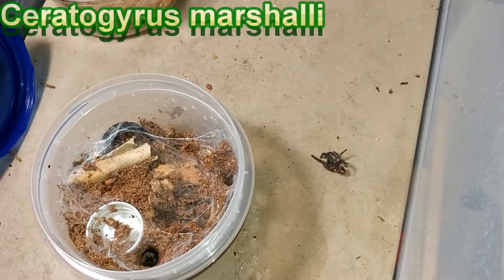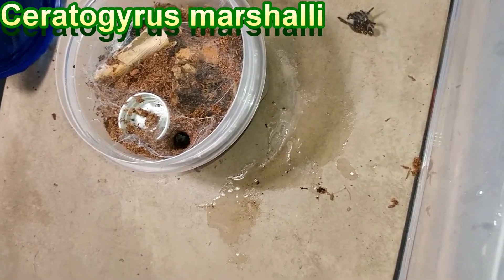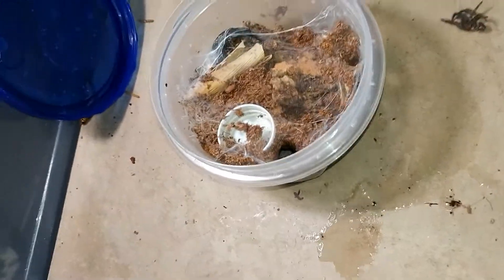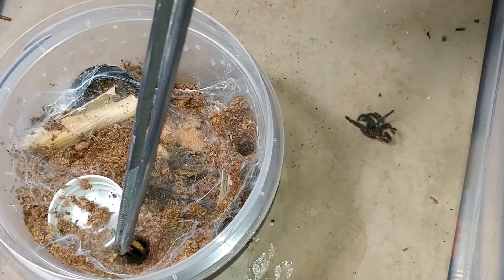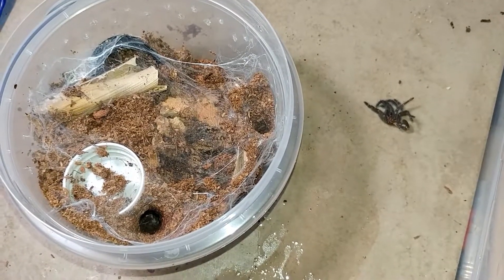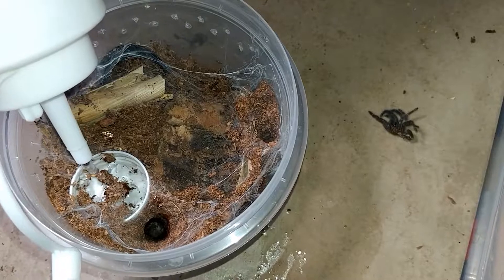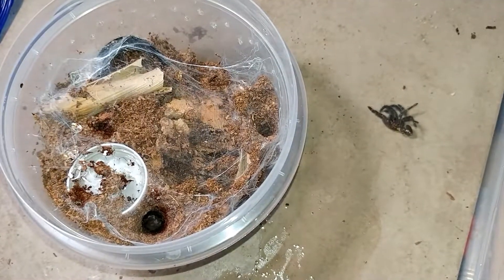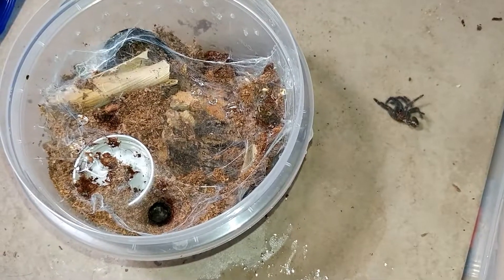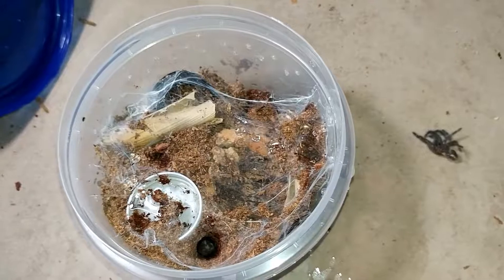Sea Marshali — well at least there's a couple of openings, a good tube right there by the new water dish. It disappeared in an instant. So that's the feeding we get from our Sea Marshali — they're a pet hole right now, but they do make cool webs. Every time we open up the container it's different.